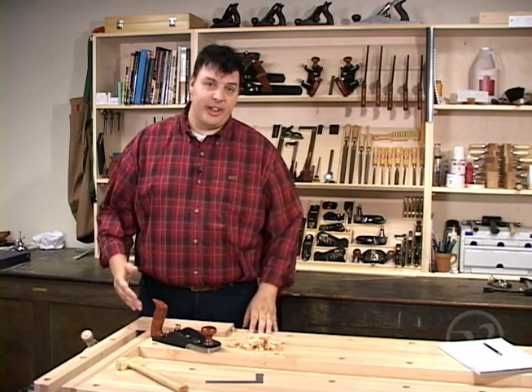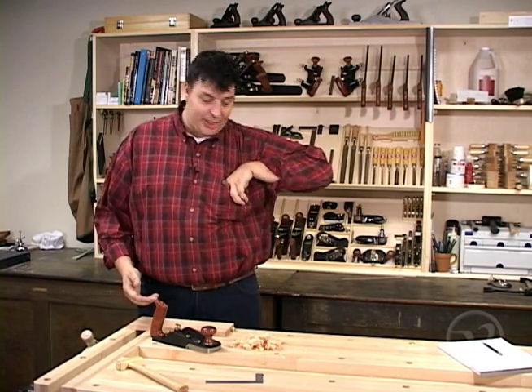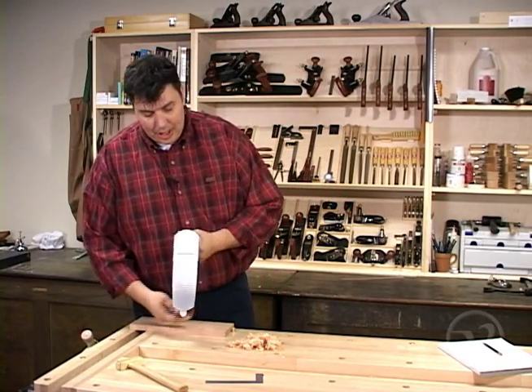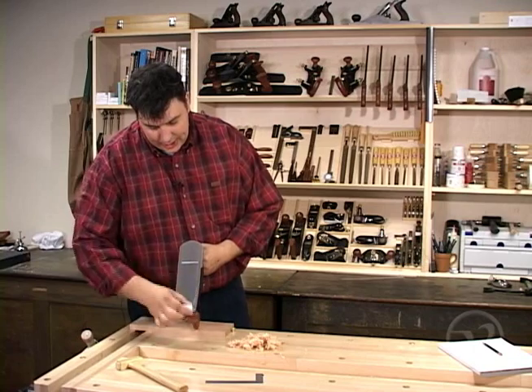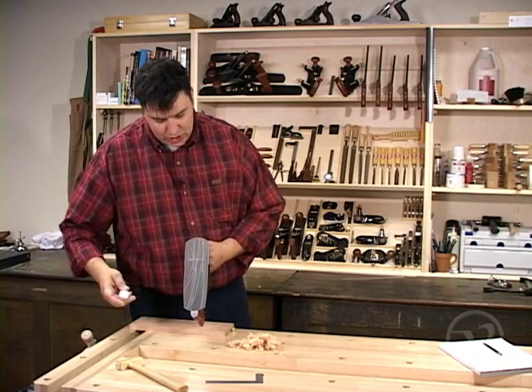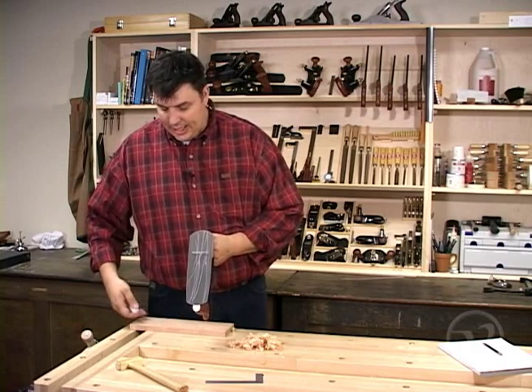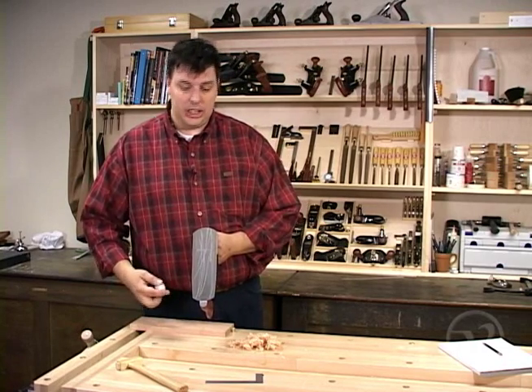Another couple of tips I find helpful when using a smoothing plane: always have a little bit of paraffin wax, either on your bench or in your apron. I apply the wax to the sole of the plane so that it provides a little bit of lubrication. Now this isn't going to mess up any of your finishing options — all it's going to do is allow the plane to glide across the wood a little easier.